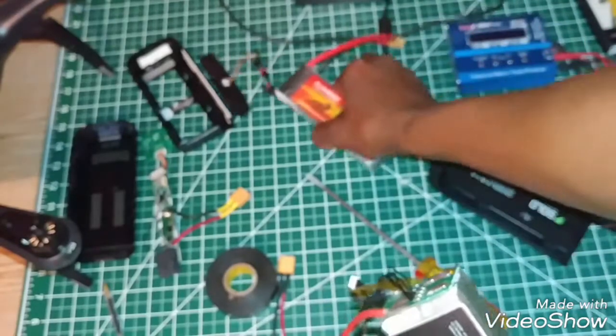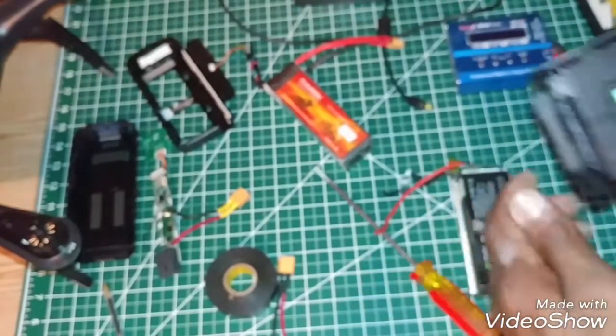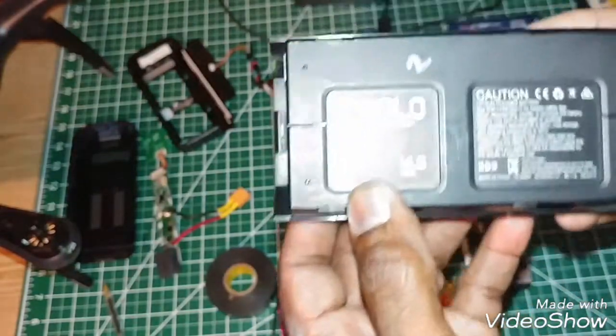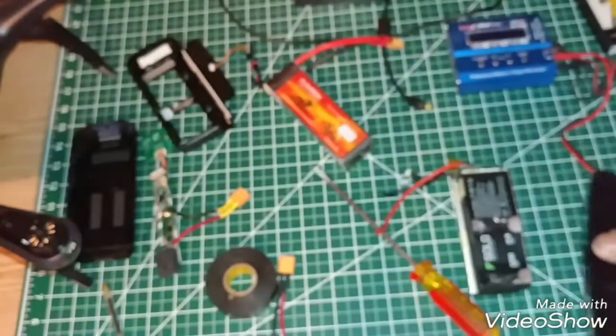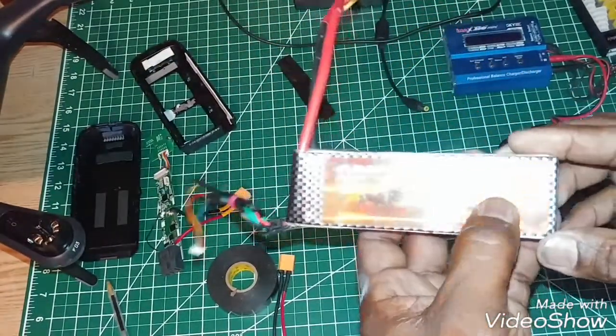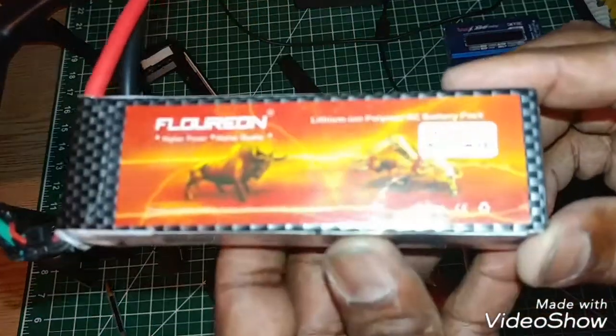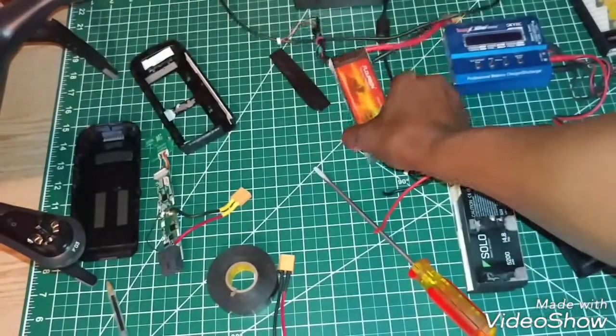The Solo battery is a 5,200 milliamp hour battery, which gives you more flight time. The biggest problem I found was that when you start going into higher amperages, the batteries get bigger and harder to fit in this case.